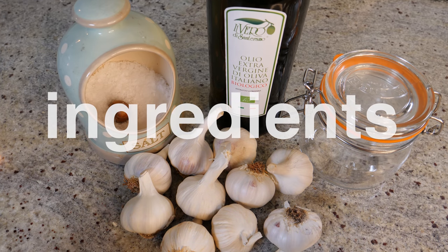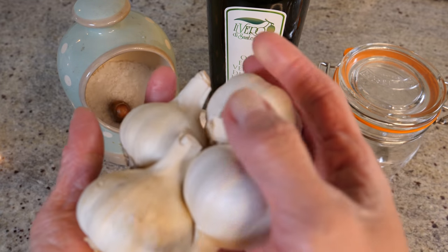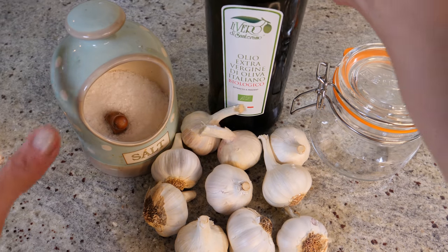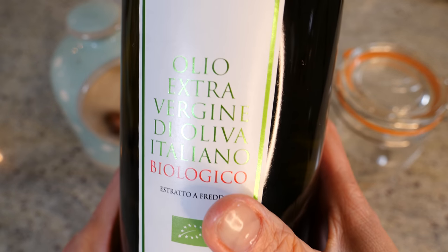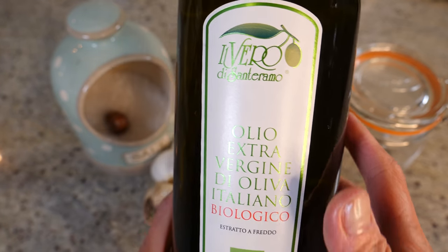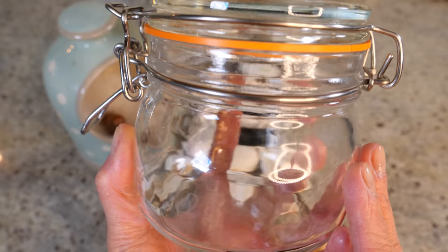So the ingredients you need. Since it's all about garlic, we need tons of garlic. I've got about 400 grams of garlic here — this is the amount I'm going to use. We also need some olive oil, the garlic's best friend. For this recipe I'd recommend that you use the best olive oil you've got in your cupboard — it would definitely be worth it. And on top of that you need a mason jar, an airtight jar. We're going to preserve the garlic and oil in there.